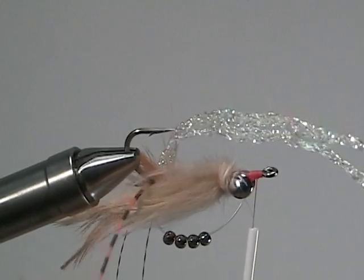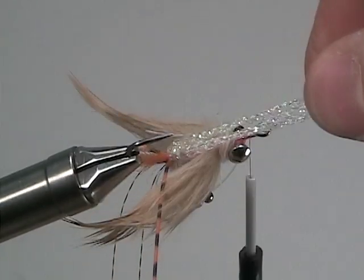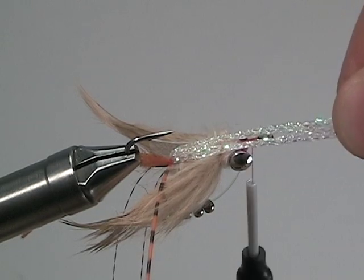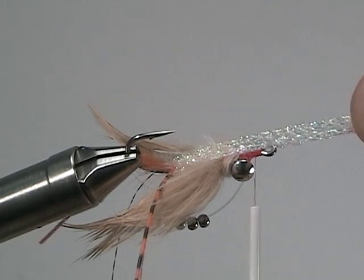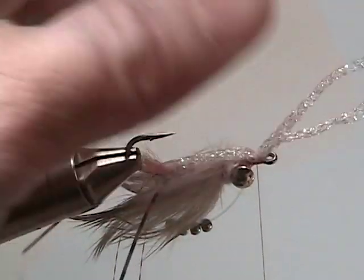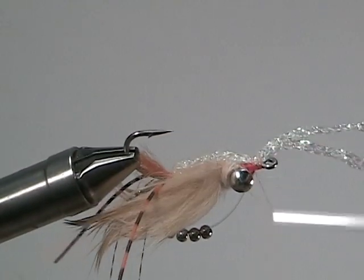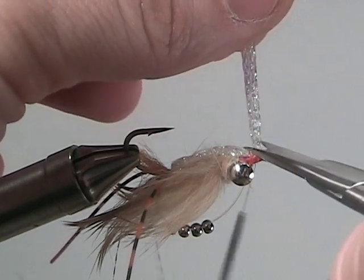Now you're going to want to flip your fly over, and once your fly is inverted, take your braided pearl flash and secure it just behind the eye of the hook. Once it's secure, snip off the excess.